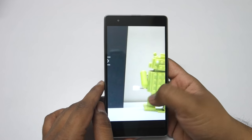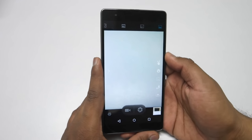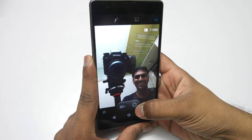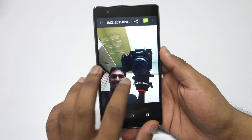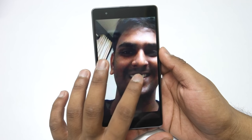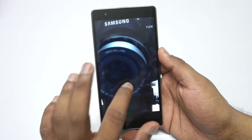Here is the front-facing 8MP camera. The pictures from the 13MP camera look very decent. I will be testing both the front and back cameras and coming up with a dedicated camera review, so stay tuned for that.